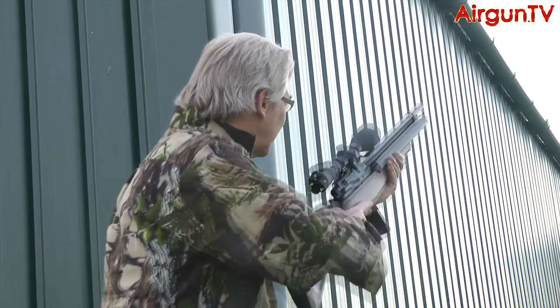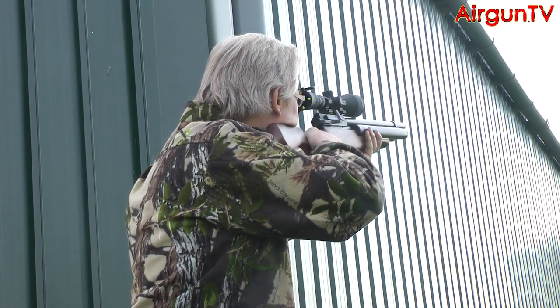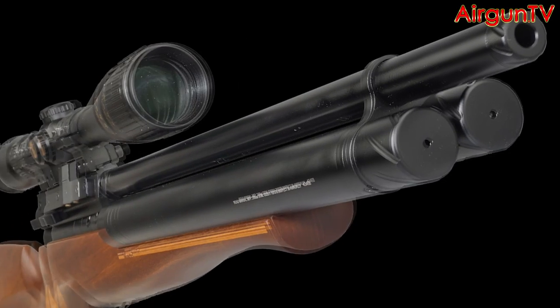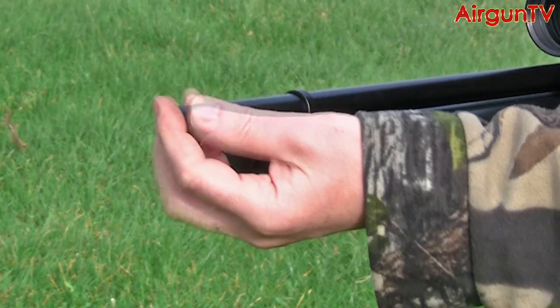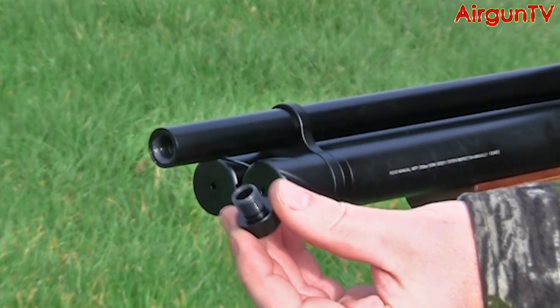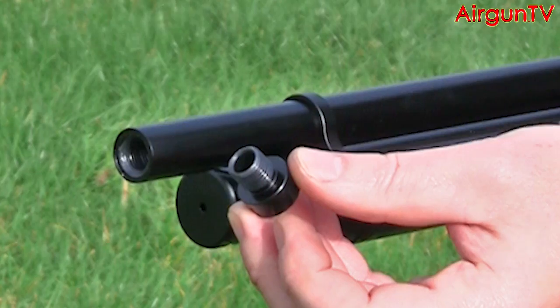This is a multi-shot that loves being in the field, so well done Air Arms for giving hunters every conceivable advantage. The TC's barrel shroud secretes baffles at the end to mute the muzzle report, and these cleverly redirect all the dirty air back down the shroud's void, where it's ultimately dissipated via vents just in front of the breech. It's a quiet rifle, of that there is no doubt. But if you do want to fit a silencer proper, the muzzle end screws to reveal a half-inch UNF female thread.